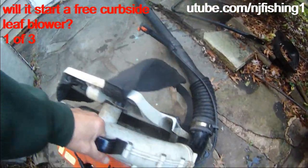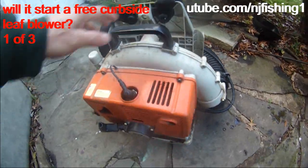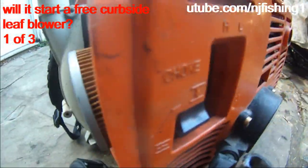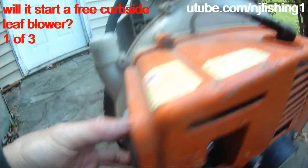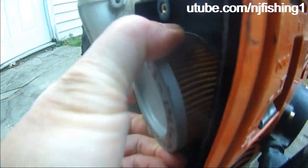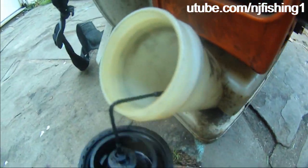I picked up this dirty backpack blower. The cover for the air filter is missing. And there's no gas — well, actually there was a little bit of gas, so I was wrong.